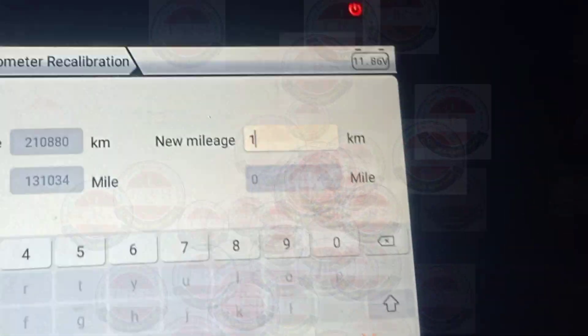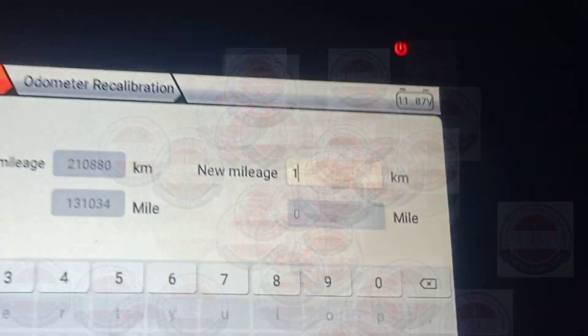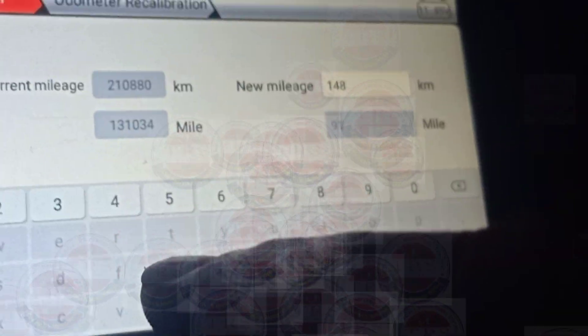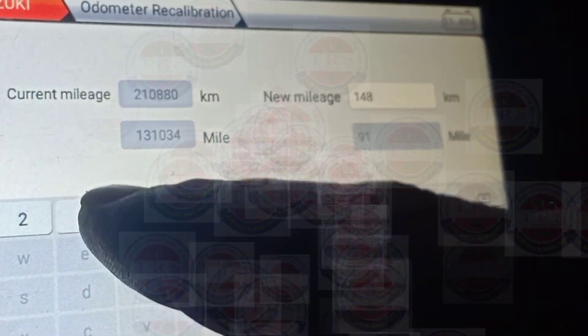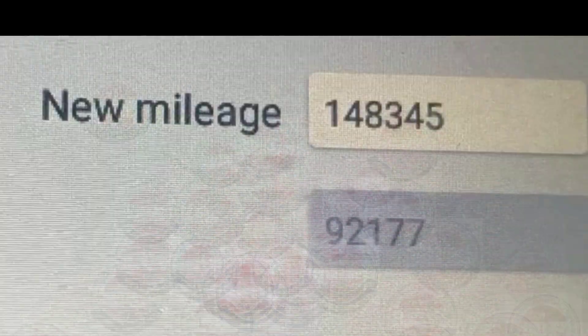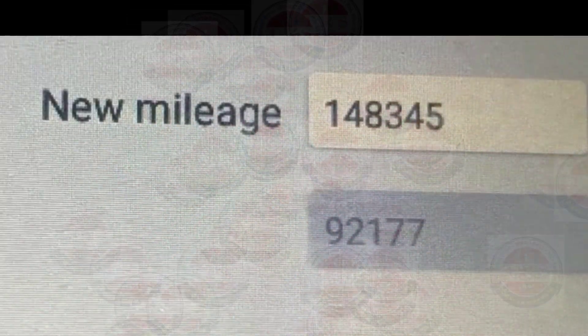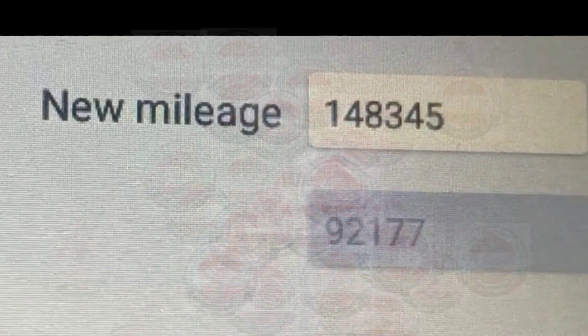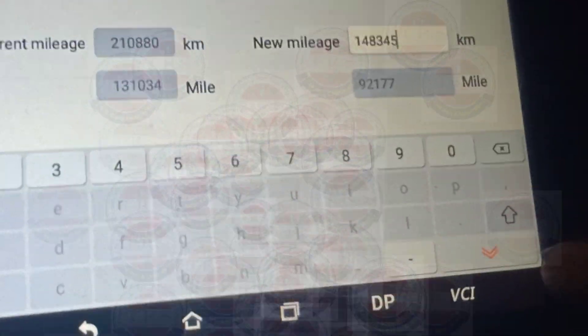The current reading shows 2,10,880. We want to recalibrate it to 1,48,000 kilometers — that is the actual current kilometer reading of the vehicle. We entered 1,48,000 and pressed Enter. The tool shows 'Input value — communicating.'